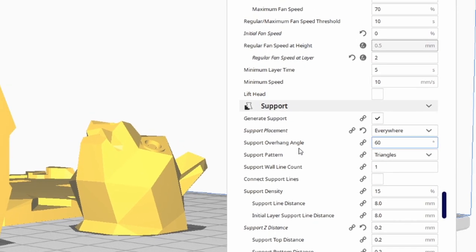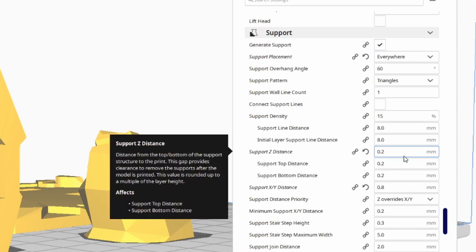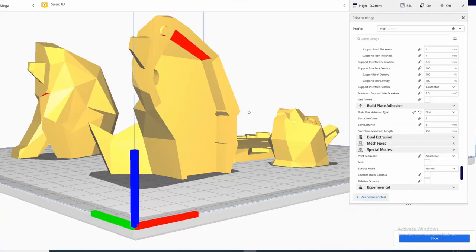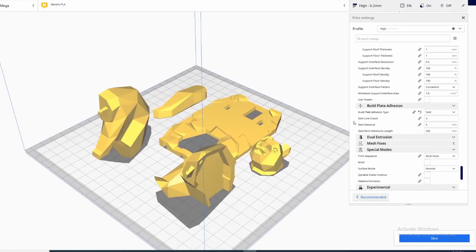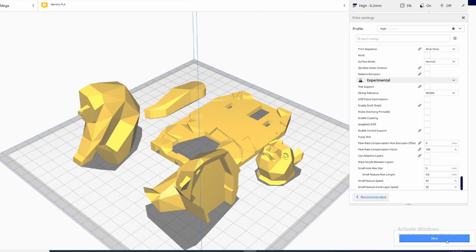For support, we're going to generate support everywhere. The important number to pay attention to is the support Z distance, which has to be the same as your layer height — this is where it skips a layer, and if it's not at least the size of your layer height it will fuse the support to your actual model and you won't be able to remove it. For build plate adhesion, I think we can get away with a skirt; we do not need a brim, and we are ready to slice.